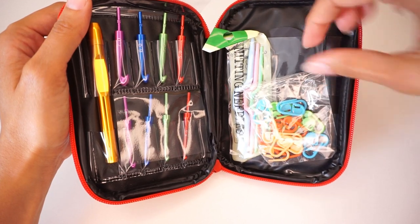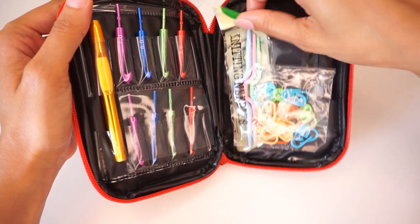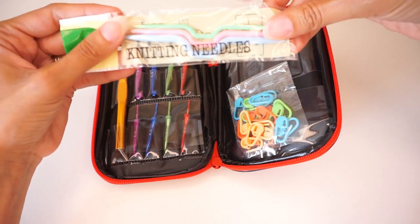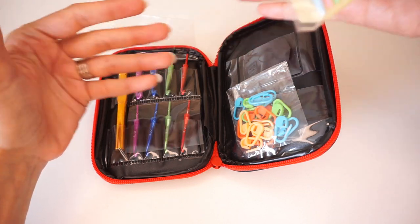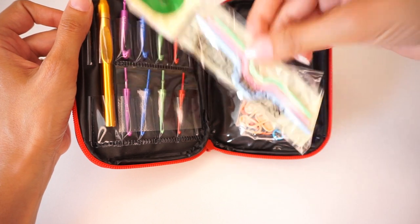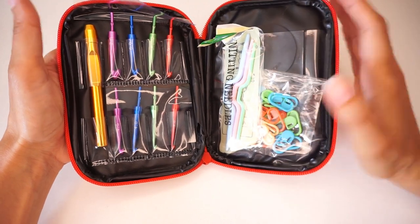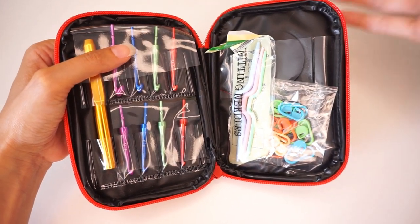On this side are the extras — a set of locking stitch markers and a set of cable needles. That is a bit strange because cable needles are used in knitting and not in crochet. I personally wouldn't include those needles in a crochet hook set and I'm not sure why it comes like this. For me personally those needles will be useful because I do knit, but I think for a crocheter that's a shame — it could have put a different extra in there more related to crochet.